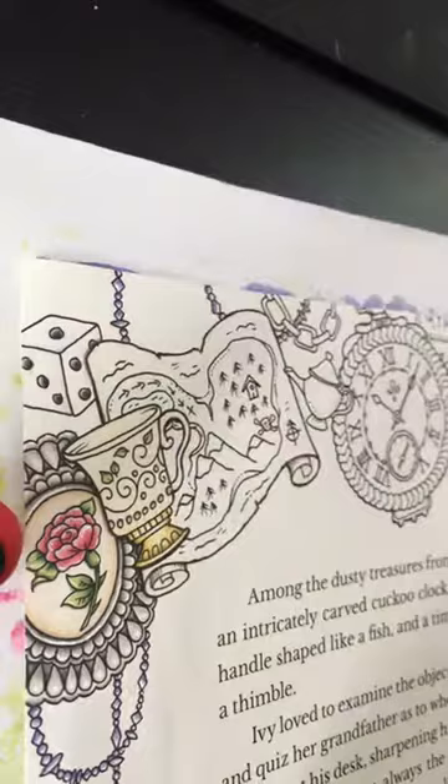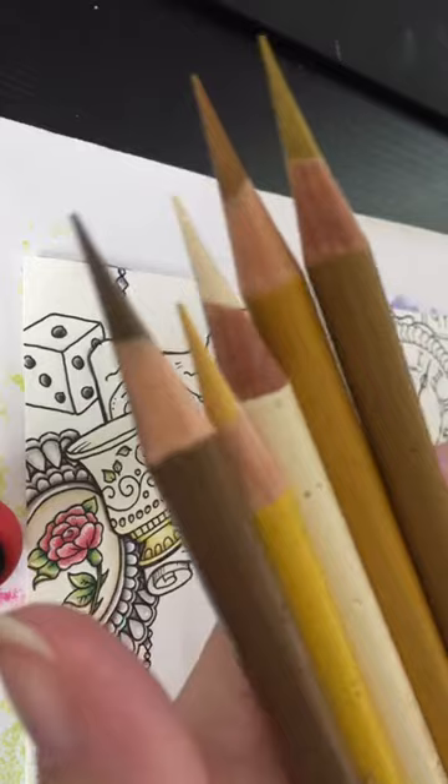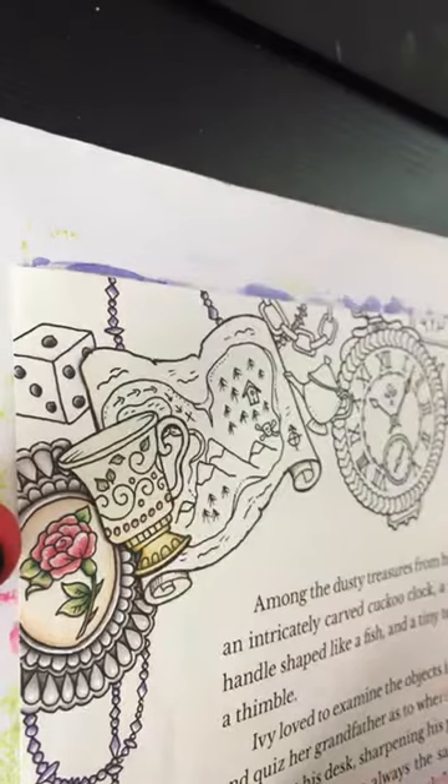I picked a couple different colors. I like these: the Naples Yellow, Yellow Ochre, Green Gold, Raw Umber, and Ivory. It seems to be doing a nice little golden color here.